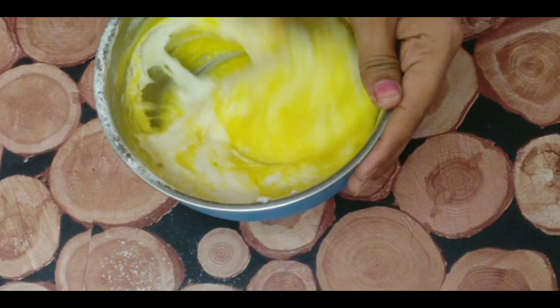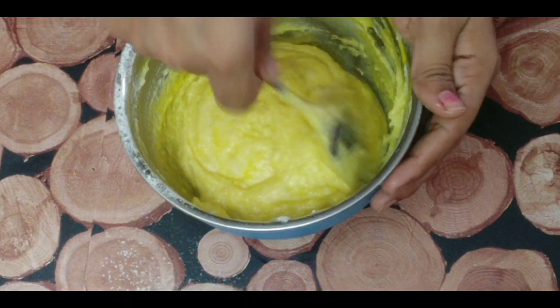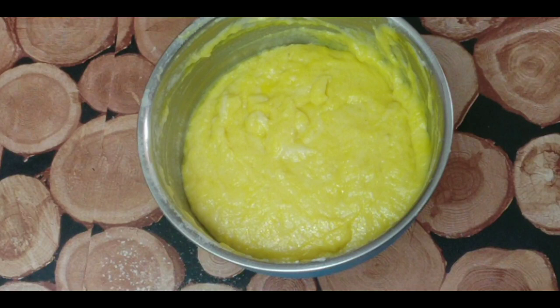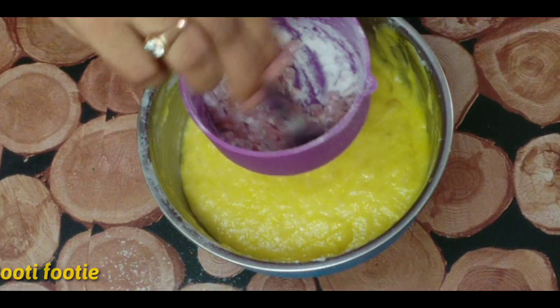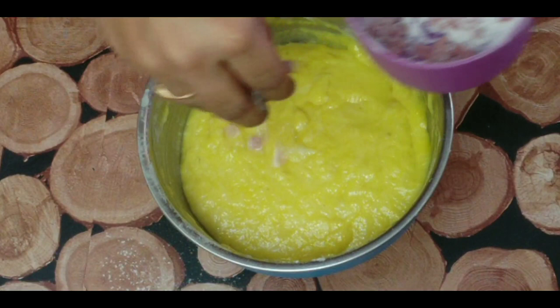1 cup. 2 to 3 fruits. Mix the ingredients.